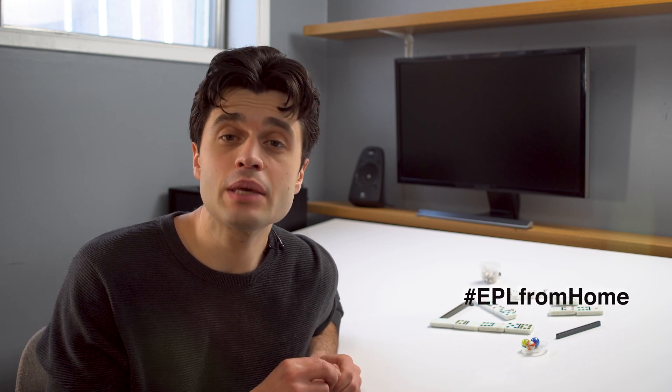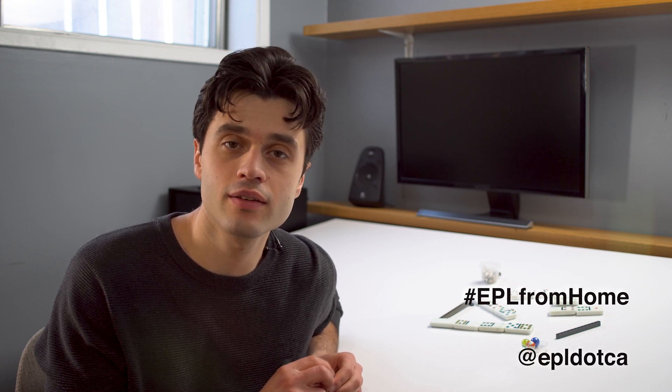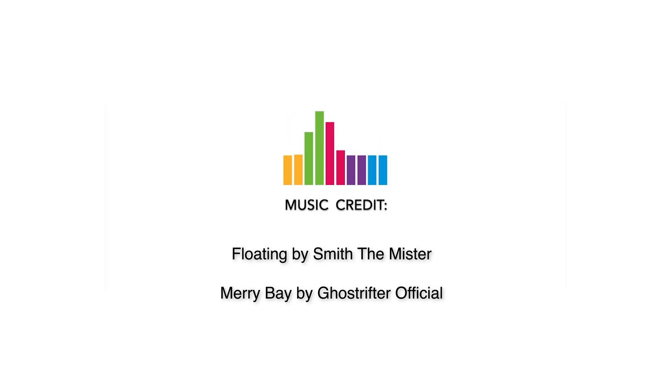All right Edmonton, now it's your turn. Once you've built your creation, document it — take a photo or a video, share it online on Facebook or Twitter, use the hashtag EPL from home and tag us at EPL.ca. We can't wait to see what you come up with. Thanks for watching. Bye!